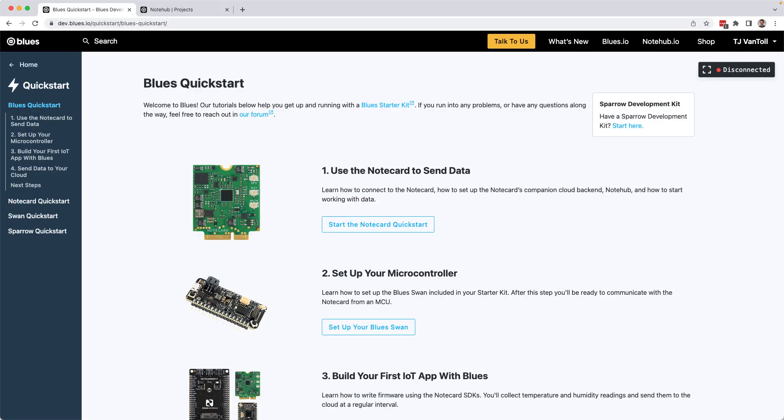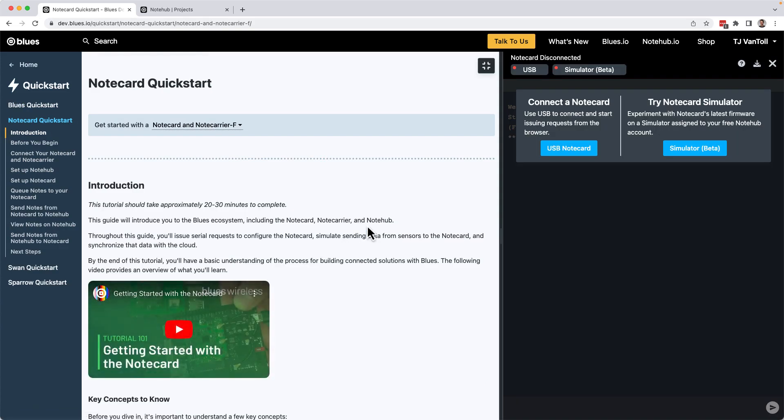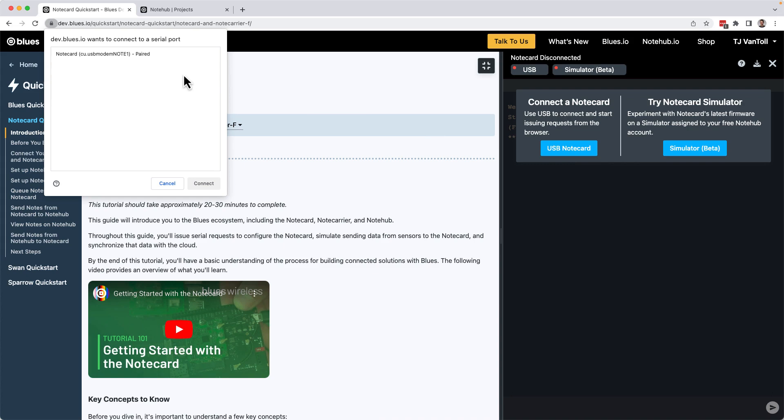With everything connected, return to your browser and start the Notecard Quick Start on blues.dev. The first thing to notice is the panel on the right-hand side of the screen, which is called the Notecard terminal. This terminal allows you to connect to and communicate with the Notecard directly in a web browser using the Web Serial API. You will need to use a Chromium-based browser like Google Chrome, Microsoft Edge, or Opera. Go ahead and click the USB Notecard button, select your device in the browser's pop-up, and click Connect.